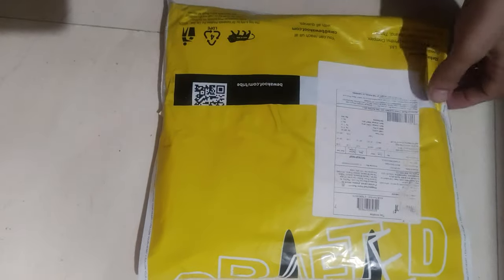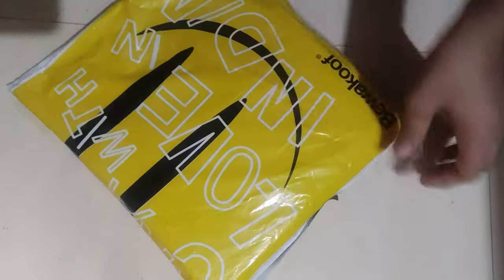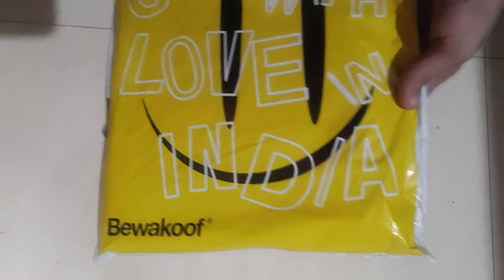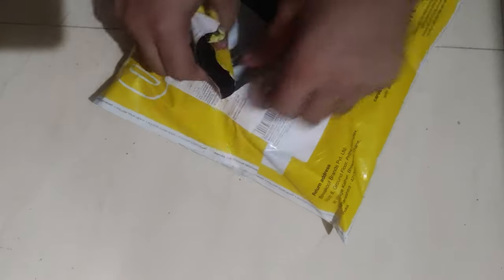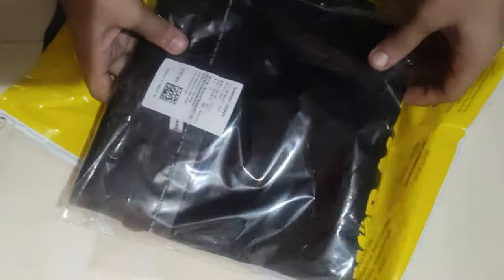Hello YouTube, today I'm going to unbox one more Beboku food product — an item with two t-shirts. Let's see how the packaging quality of the shirts is. They are always providing some free stuff inside, so this time let's open them one by one.